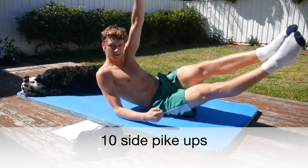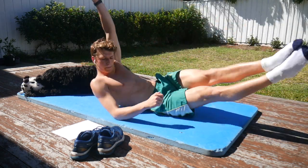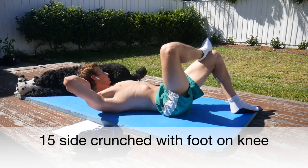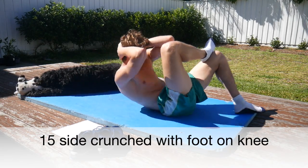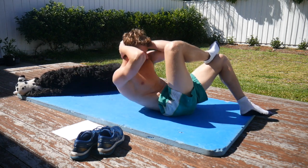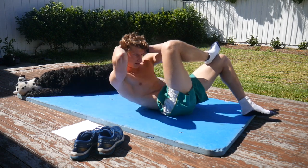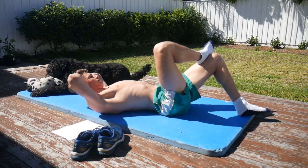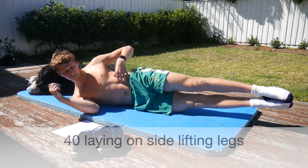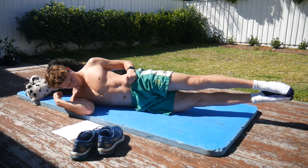Then we'll go straight into 10 side pike ups. Then 15 side crunches — try and get your elbow to your opposite knee. Then you've got 40 side leg lifts, just lifting your lower legs.